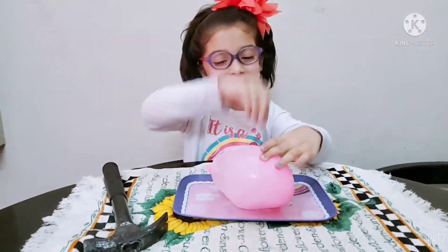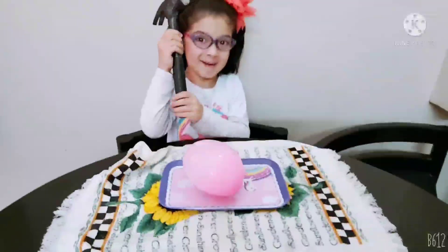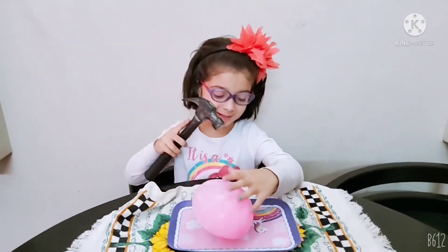The balloon is so strong. I'm going to break it. Let me get the hammer. Now let's break it with the hammer.